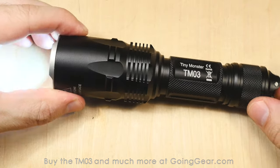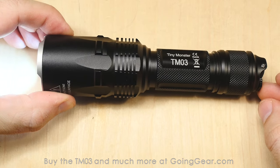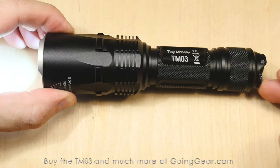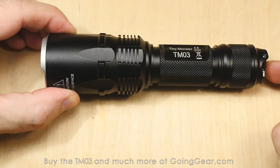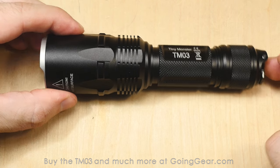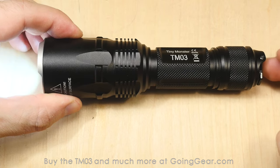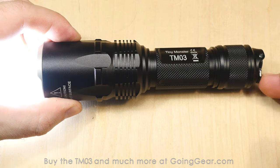So the interface: you lightly press the main switch for momentary, click it all the way for constant on, and then that mode switch will cycle through your different outputs. You do have mode memory — so if you leave it in low, turn it off, and turn it back on, it's going to be in low until you mess with the side switch again. No matter how many times you hit the main switch, it'll always be in that memorized mode.